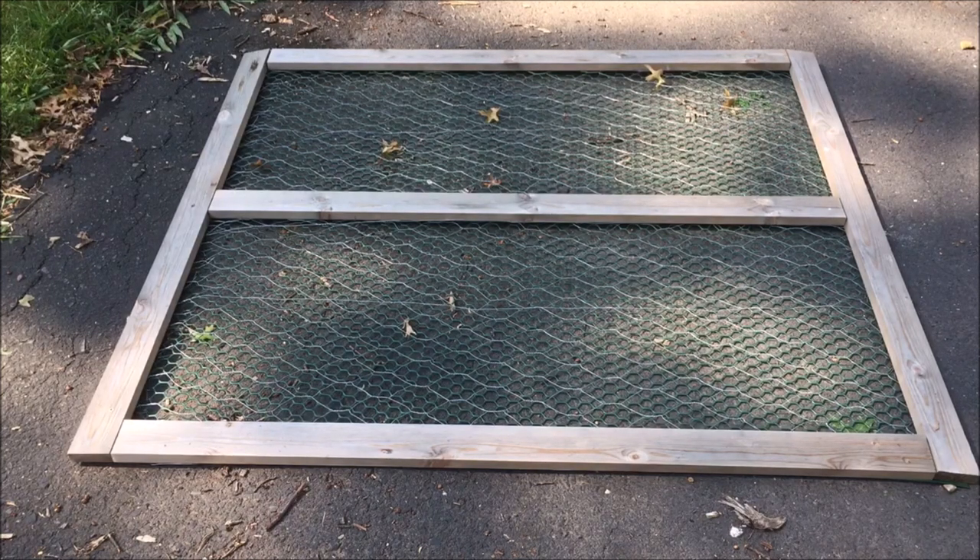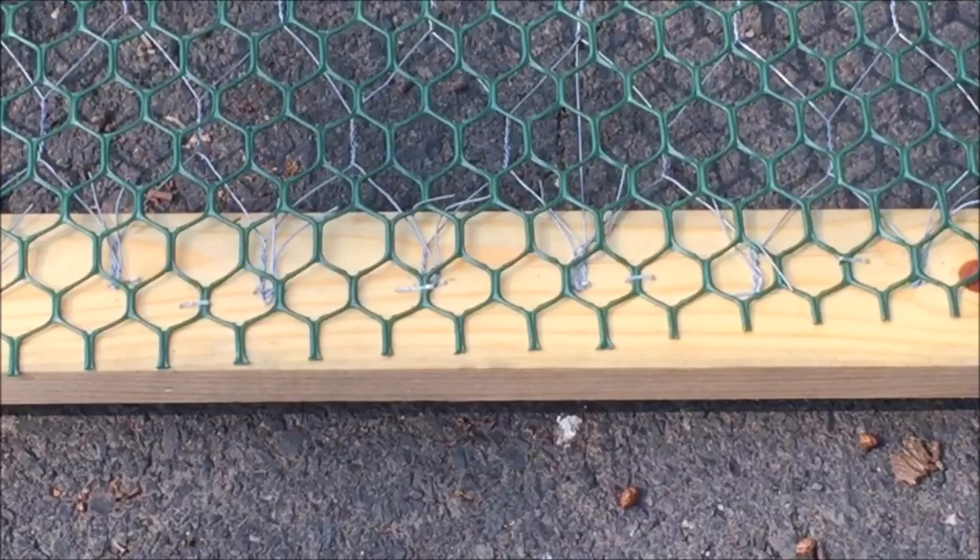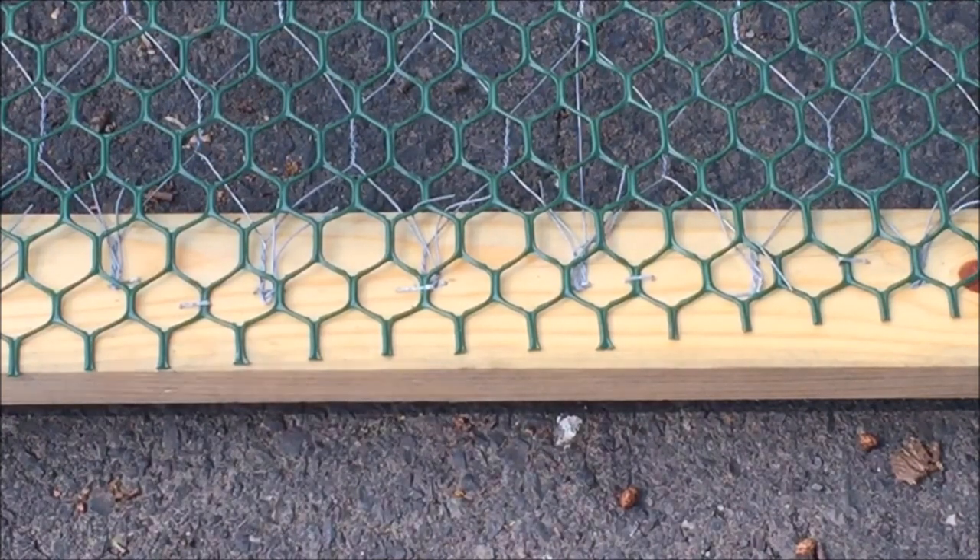Line the boards up like a frame with a board in the middle for support. The boards are attached together with T plates and flat corner braces. After all the boards are attached, a staple gun was used to secure the chicken wire or the plastic fencing to the back of the frame.